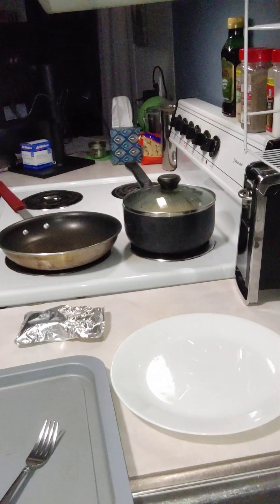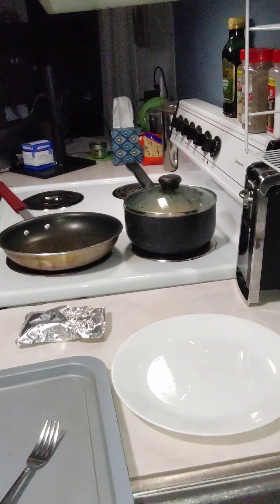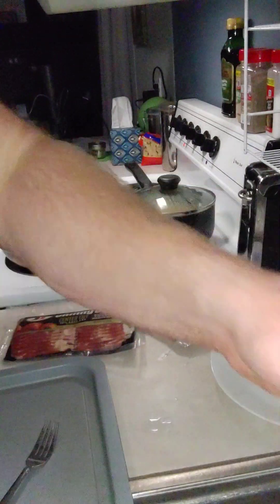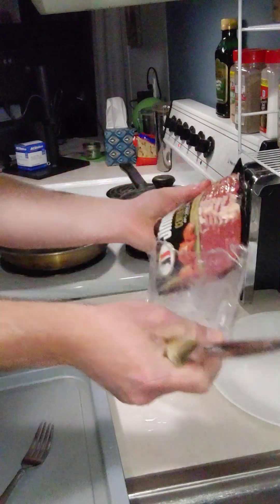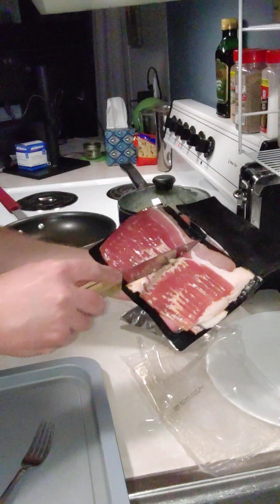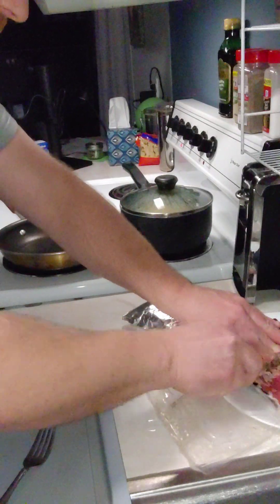I'm going to use the same plate I used for the vegetables. Slider burgers — you can either keep them in their shape like this or you can push them down. I'm going to go ahead and get this iron skillet going.